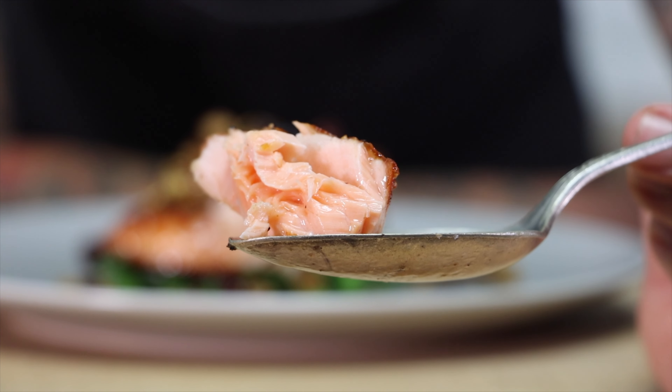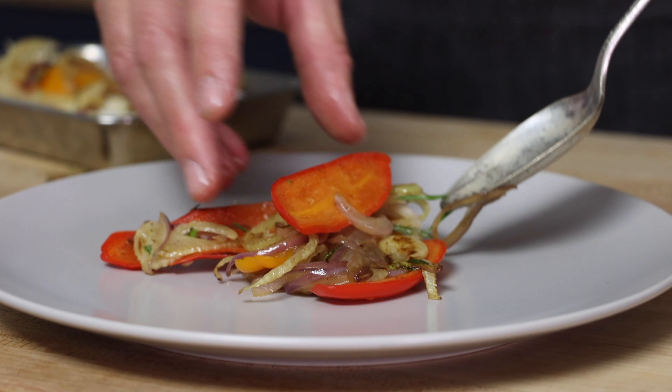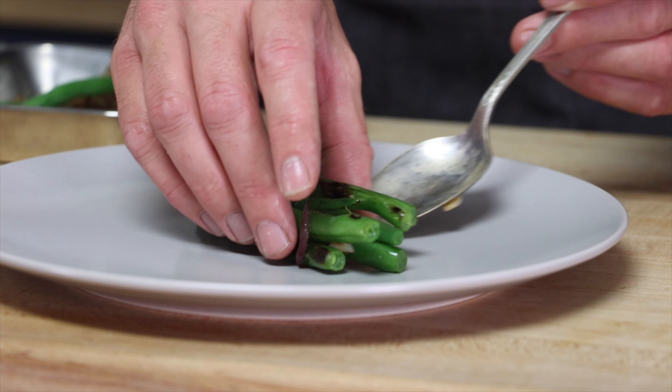Hi everyone. Today I'm going to make three easy salmon dinners that you can make in about 20 minutes. They're loaded with flavor, but still good for you. And the best part is you really only need one pan to cook them in.